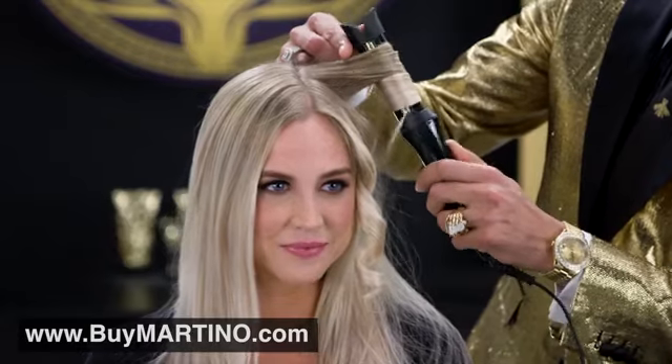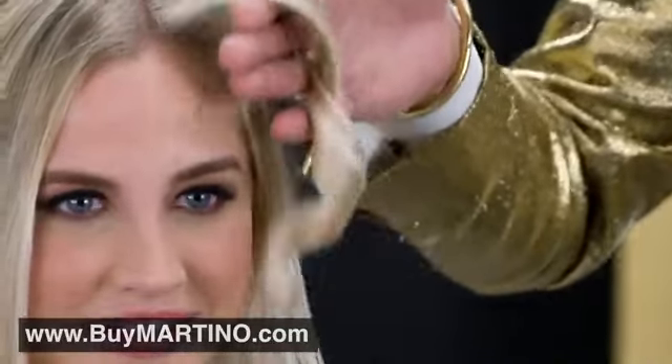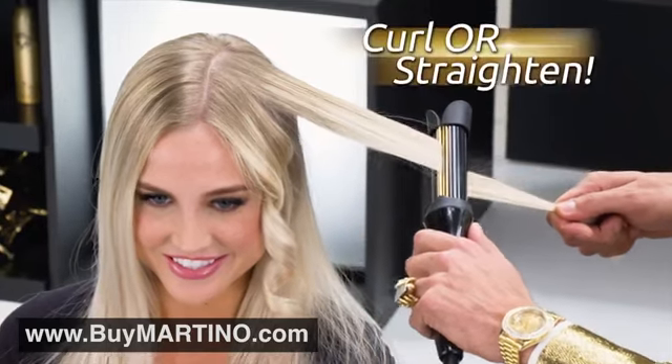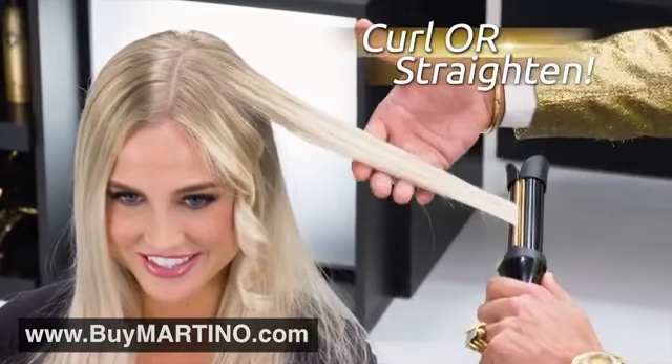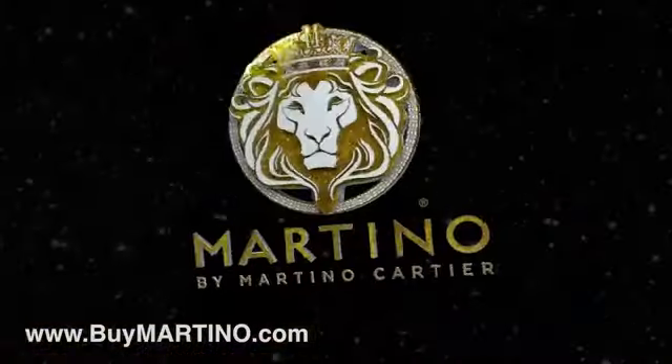Now you're probably saying, why is it called Double the Fun? Because you can get a perfect curl every time, or you can straighten simply by pushing the duckbill in and pulling. And that's double the fun — perfect hair each and every time. Fun, simple, fast and effective. It's awesome.